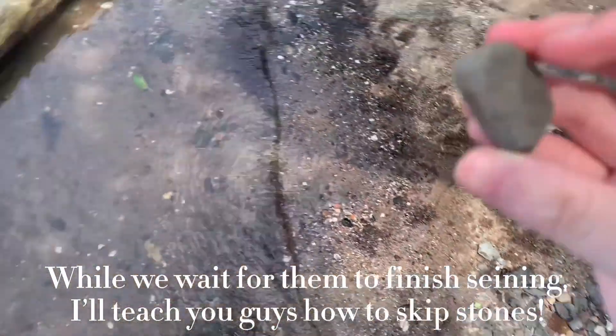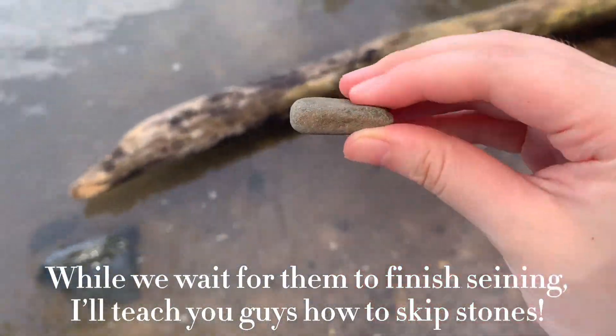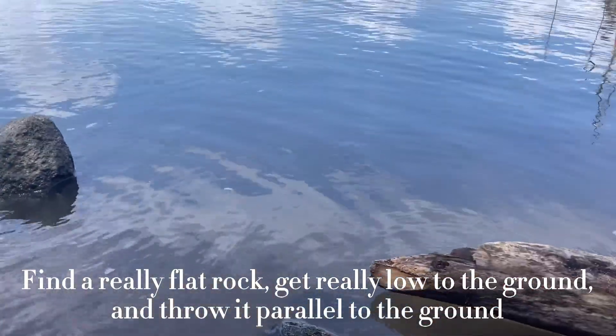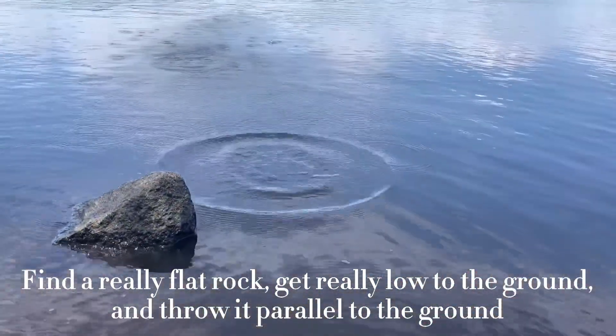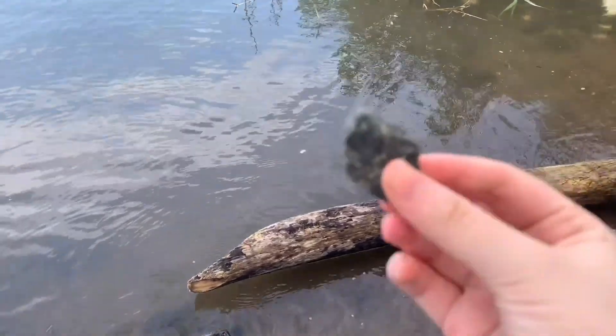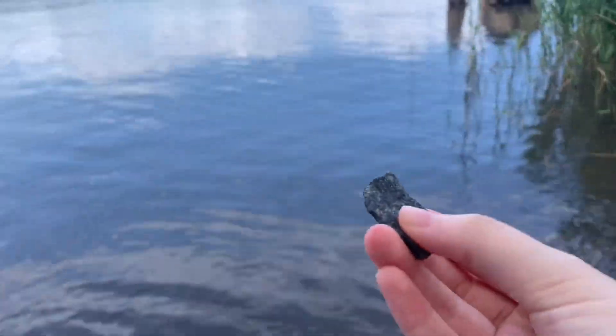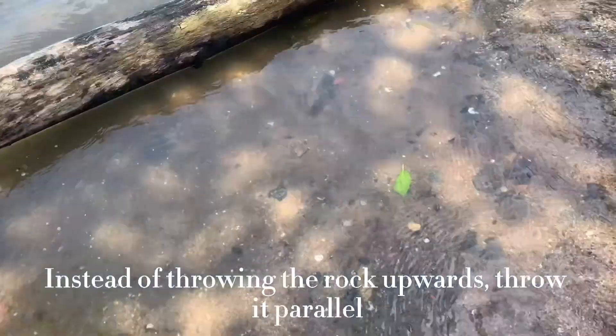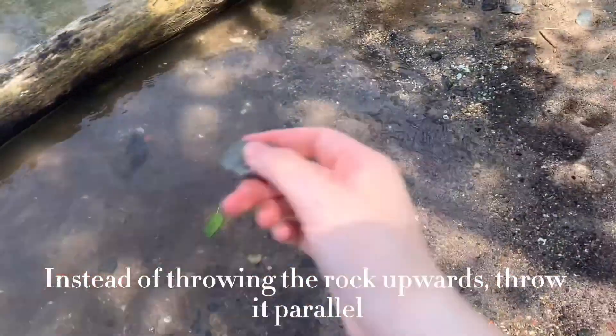While we wait for them to finish seining, I'll teach you guys how to skip stones. Find a really flat rock, get really low to the ground, and throw it parallel to the ground. Instead of throwing the rock upwards, throw it parallel.